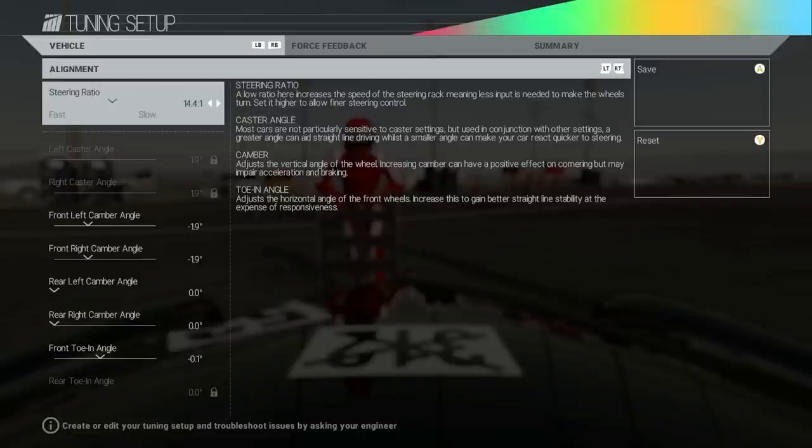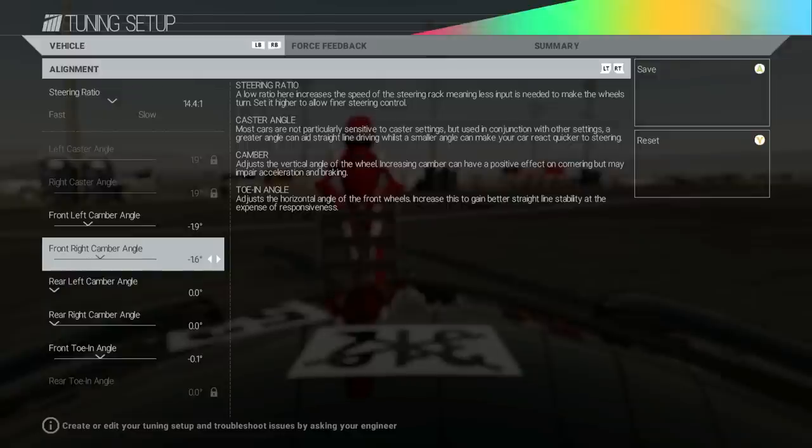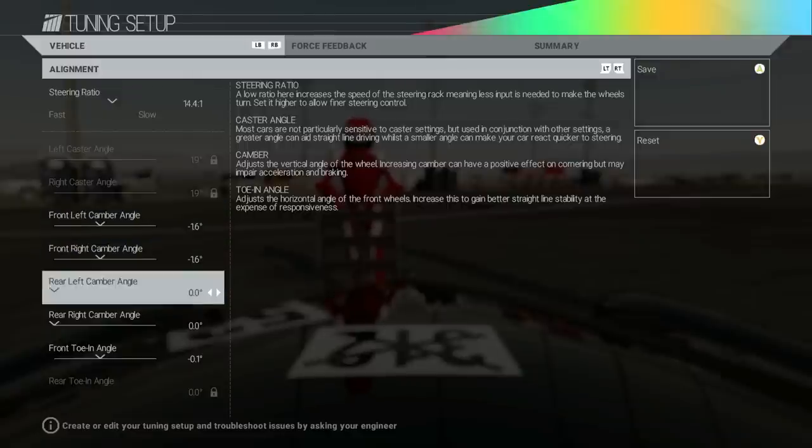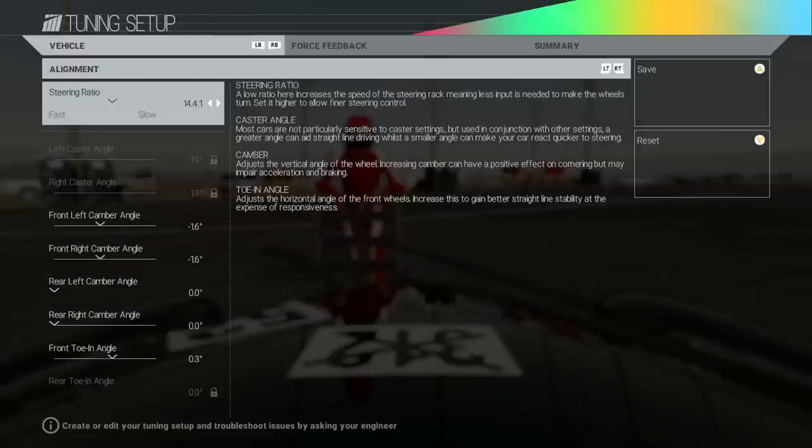Rear camber on this car is funny — it gives you nothing to do, it's all at zero. I don't know if that's a glitch on this 300 SEL but we have absolutely zero camber in the rear and it is not tunable. We're going to bring down the front camber — we have negative 1.9. Front toe-in seems okay, maybe we'll go positive 0.3. Steering ratio: a low ratio increases the speed of the steering rack, meaning less input is needed. Higher allows finer steering control. I feel like right in the middle is best so you don't have that snappiness.